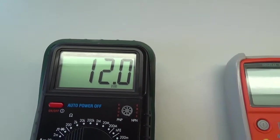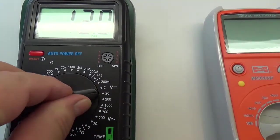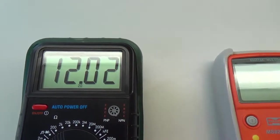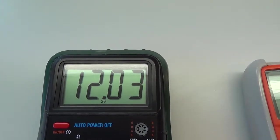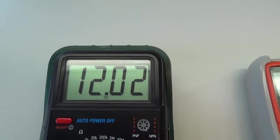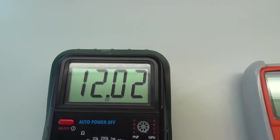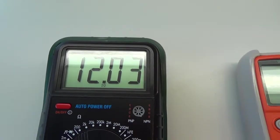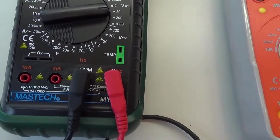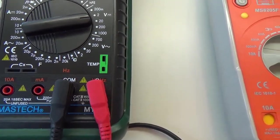Ale protože další rozsah máme 20 V, to znamená, pořád se do toho vejdeme. Přepneme na 20 V a nyní vidíme, že přístroj měří ještě přesněji, takže napětí tam kolísá mezi 12,02 až 12,03 V. Vstupní zdířky: opět COM a v tomto případě volty.